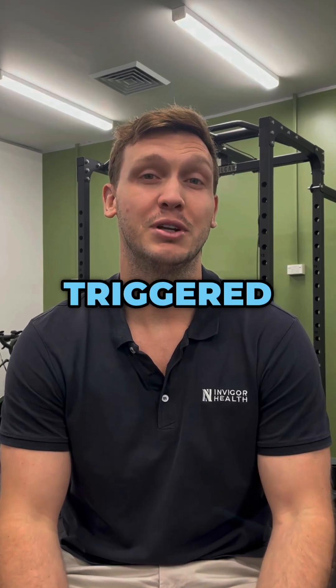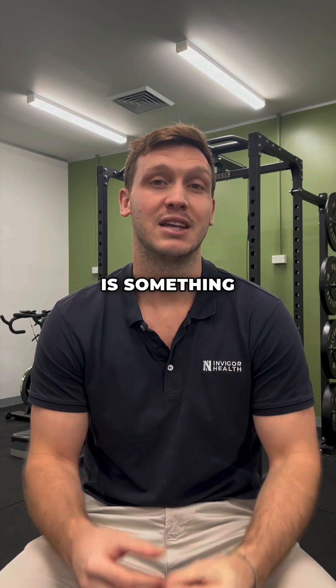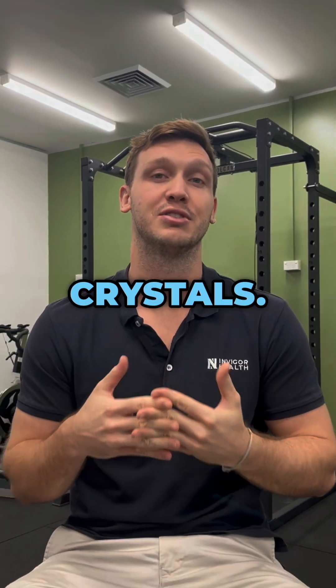The symptoms are usually triggered by a change in the positioning of our head. The Epley maneuver is something that you can perform at home to try and reposition these crystals.